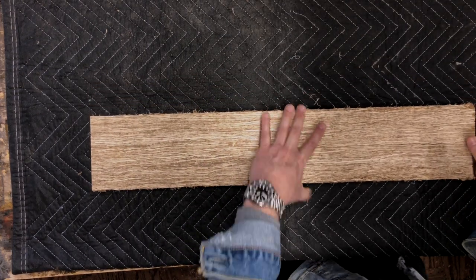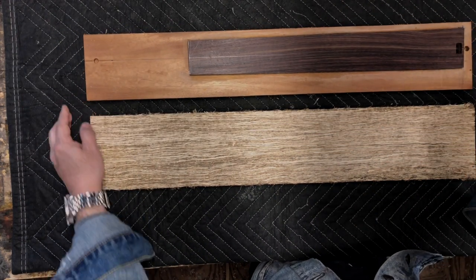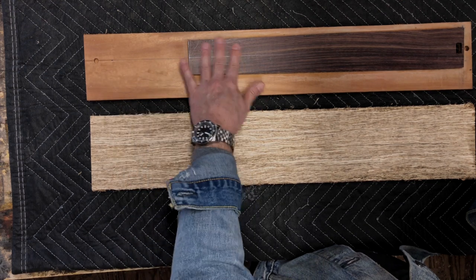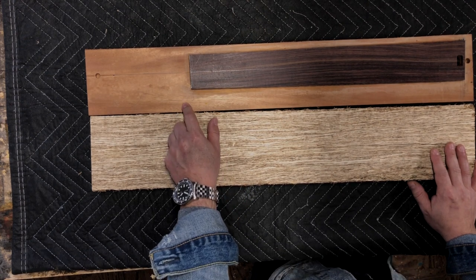So just to give you some context — this would be one of my blanks already set up. This is mahogany and rosewood. So eventually this hemp wood neck is going to look like this, and we'll go through the process step by step.